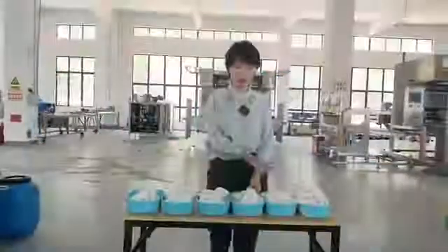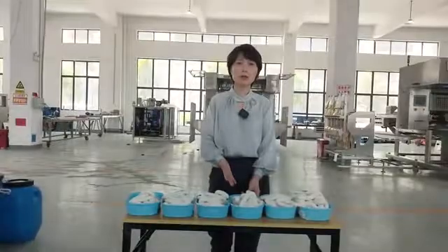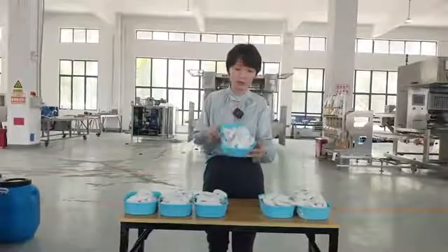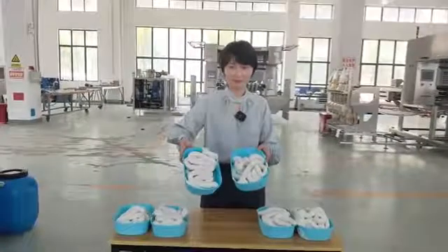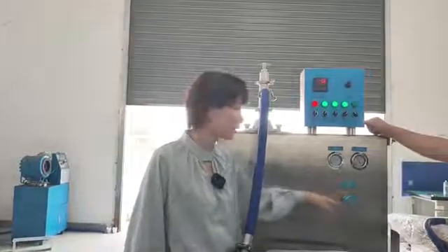You can see this is the ice cream from the continuous freezer — 300 liters. We tested just now, and you can have a look at the consistency. The texture looks very fine and nice. You can also adjust the freezing function of the machine — if it's too much freeze or less freeze, you can just adjust it.